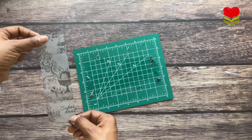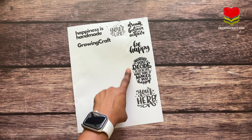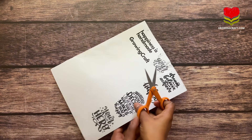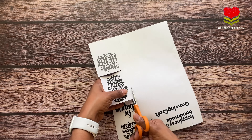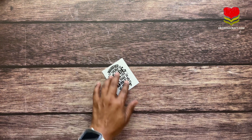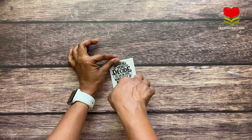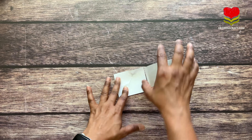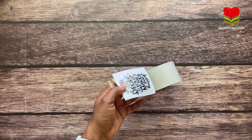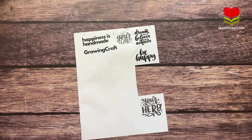Here is the last option and the most requested one — photo print or text print image transfer. I want to share a blunder I made: I had printed a quote, cut it well, but while applying the tape I didn't hold the packaging tape properly so it got a lot of wrinkles. Removing that wrinkle was difficult, and since it's a quote it has to be clear. I had to scrap that one and redo it.